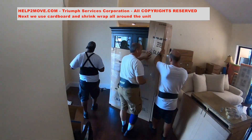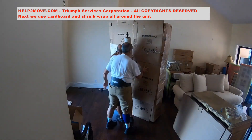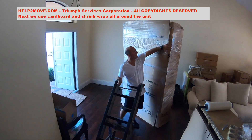Now we wrap this big guy. We use cardboard designed to protect glass doors, mirrors, and pictures. We use a lot of cardboard to make sure the unit is well protected.